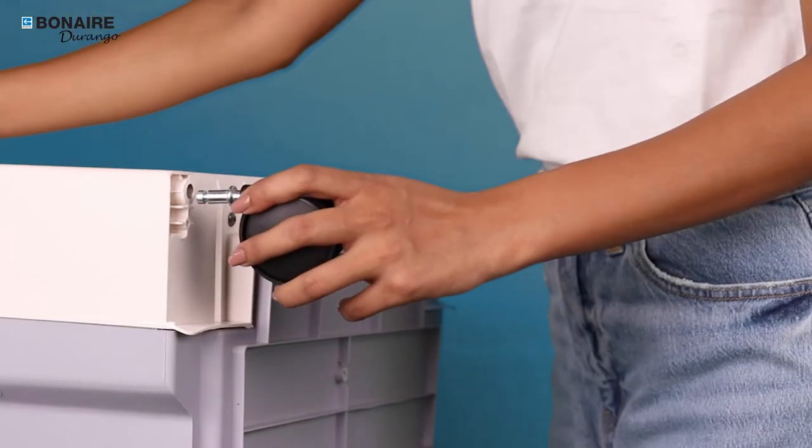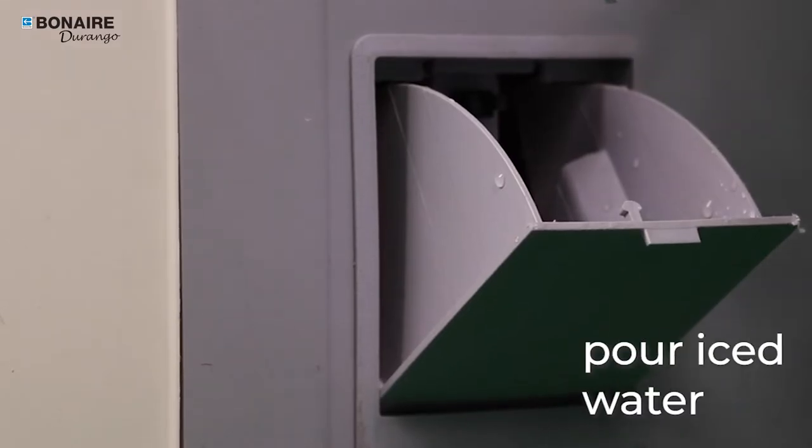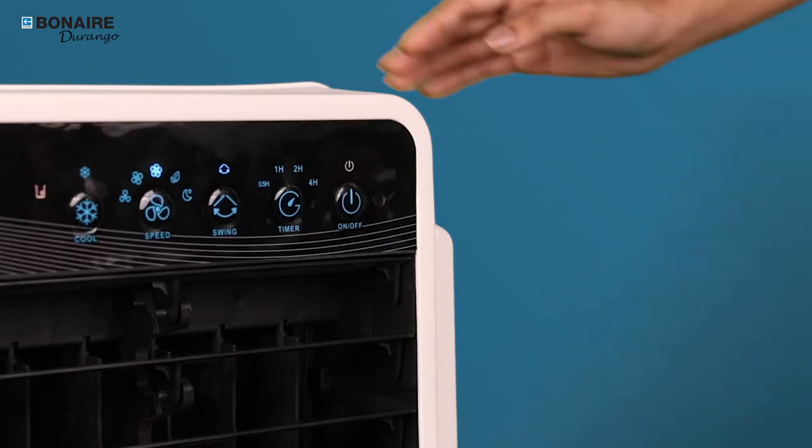After unboxing, simply attach the casters, plug it into a power outlet, pour some iced water into the water compartment, and you're good to go.